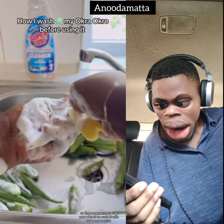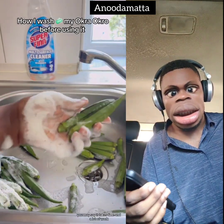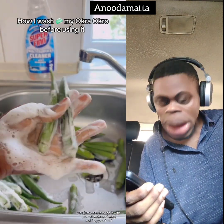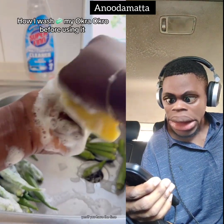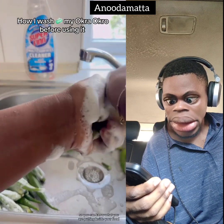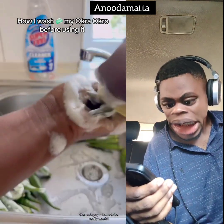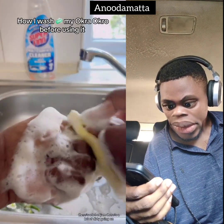The proper way to use your okra is to wash it with soap and sponge. Yes, it's a lot of work and you don't really have the time — you just want to wash it with normal water and start making your food. But if you have the time, I advise you to wash it very well with soap and sponge, so you know what you are putting inside your food. You have to be really careful.